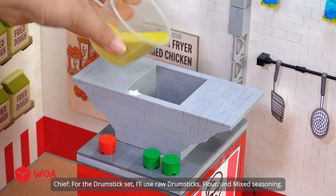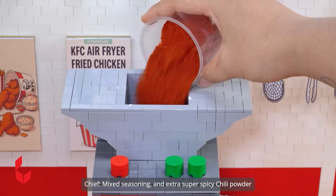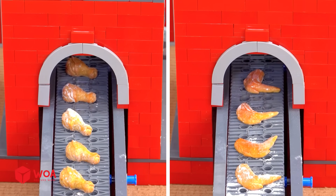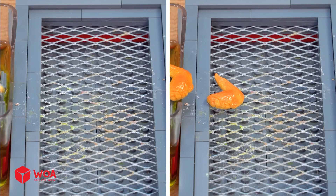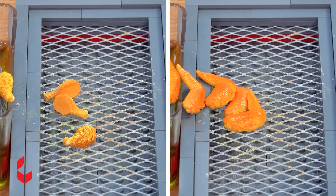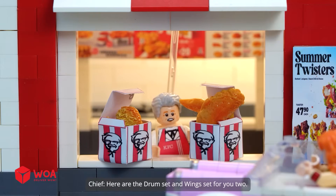For the drumstick set: flour and mixed seasoning. For the wings set: raw wings, flour, mixed seasoning, and extra super spicy chili powder. The fried drumsticks and wings are ready. Here are the drum set and wings set for you.